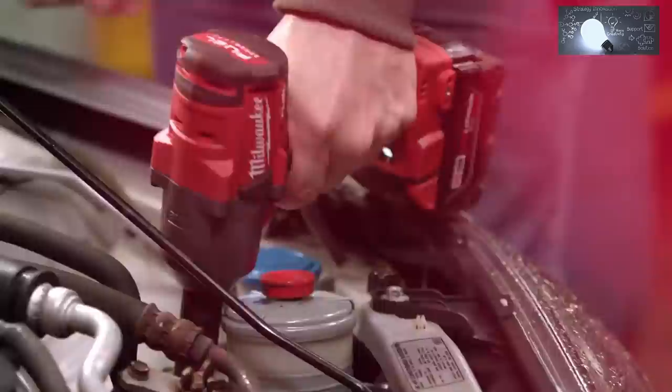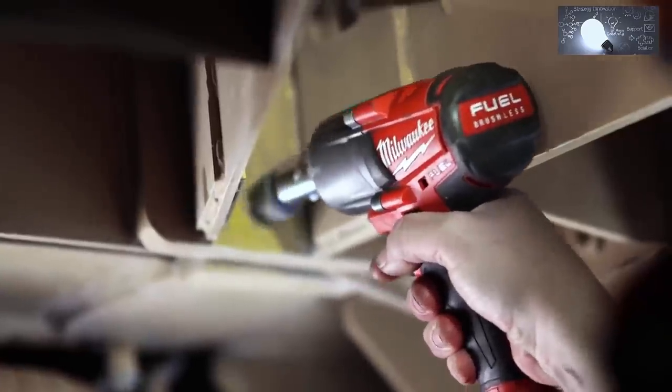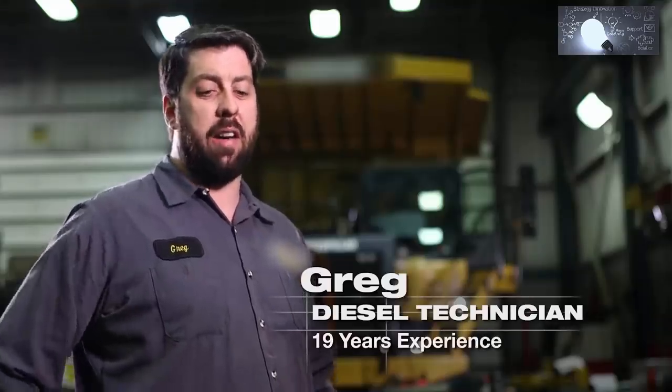The Milwaukee Fuel mid-torque allows me to cut my time in half by not using my air impact wrench. You can just go out there and get it done quicker because of the coreless capability that it has.